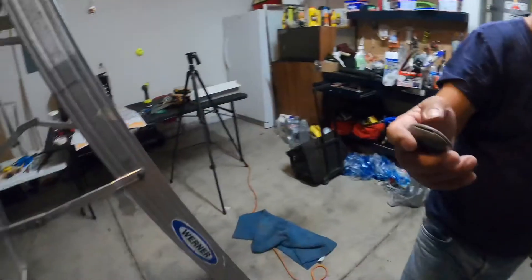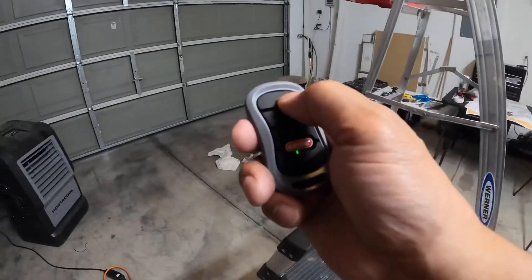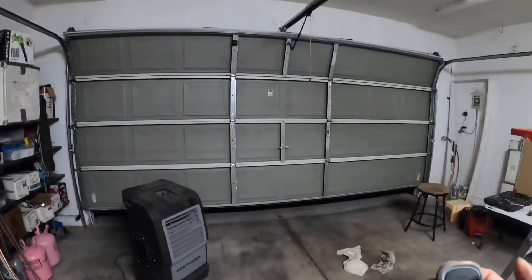There you go. Now let's test it again, see if it works. There you go.